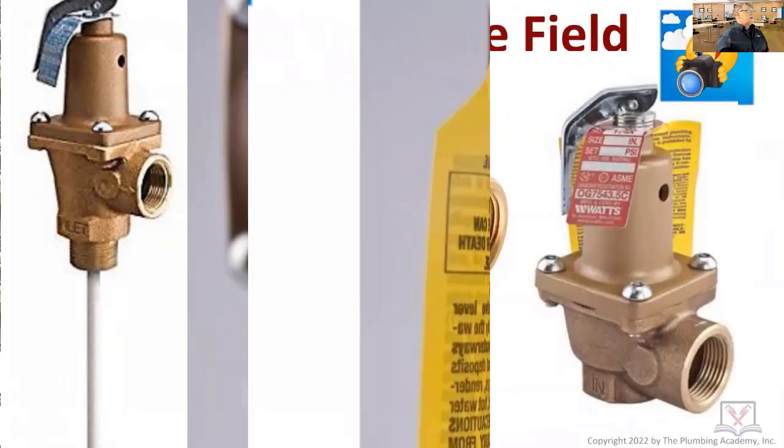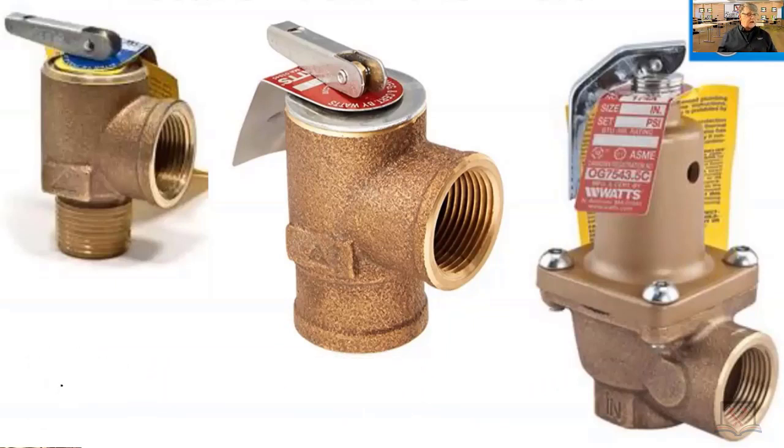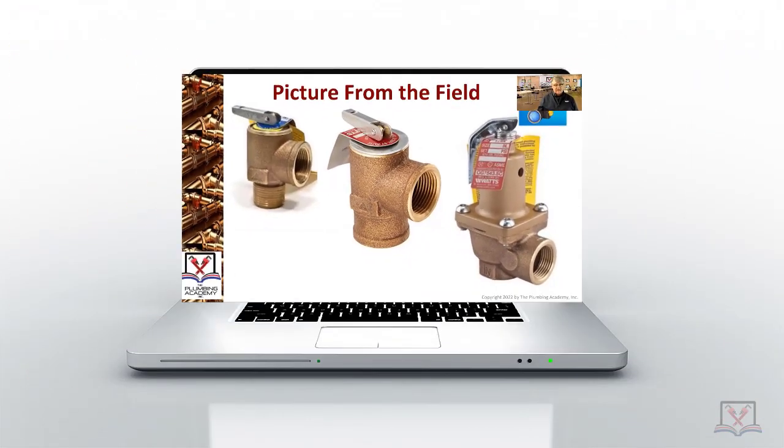All of these are pressure relief valves. These would be used on boilers or tankless water heaters with a copper coil inside a boiler. You're not going to use a temperature and pressure relief valve there because it would always be going off, but you will always use a pressure relief valve on a tankless water coil. They're all known as safety devices and they're part of what we call the boiler laws under Massachusetts General Law Chapter 142, Sections 17, 18, and 19.